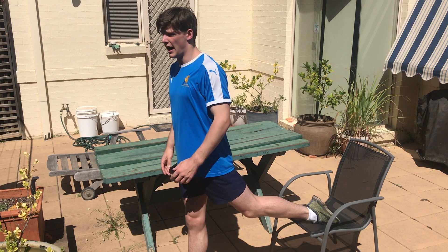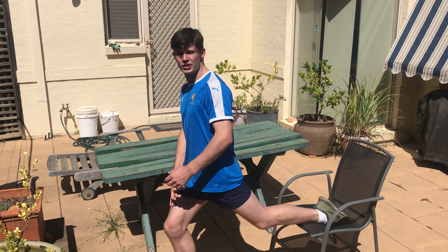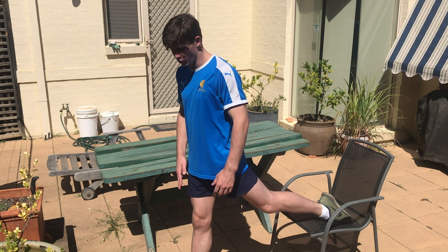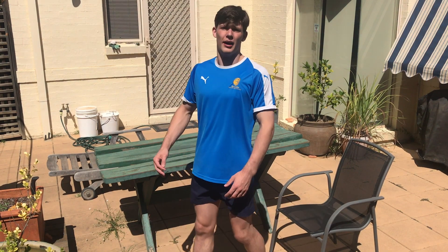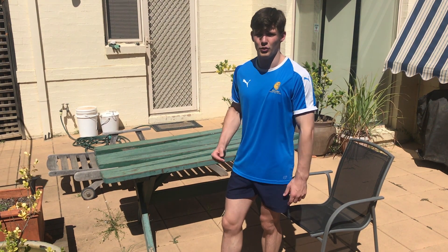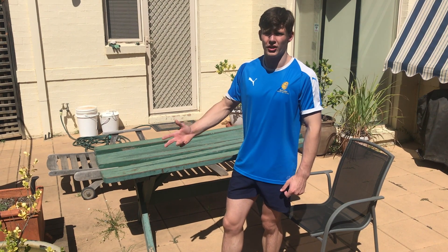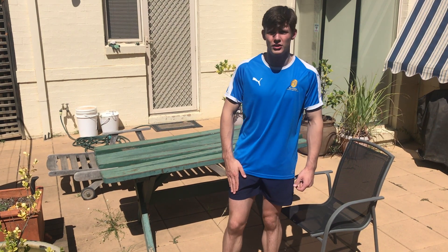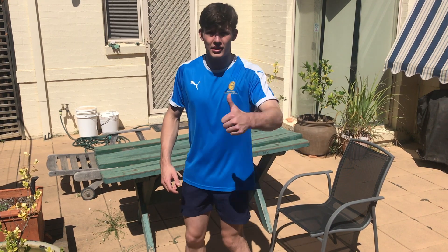Put your front leg forward and your back leg just resting up there on the chair, and essentially just go up and down. Make sure you feel a stretch and feel the work in the top of your quad. Depending on where you want to work the muscle, you can put your front foot a little bit more forward or a little bit more back — further forward works the top of your quad more, further back works your glutes more. Get to it!